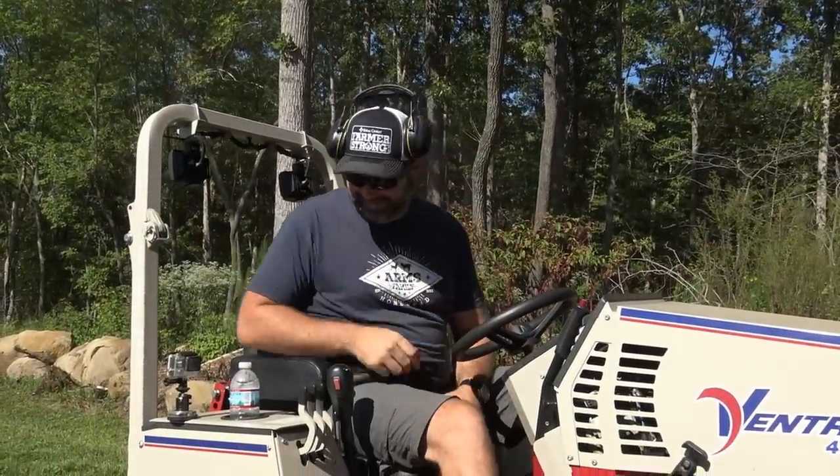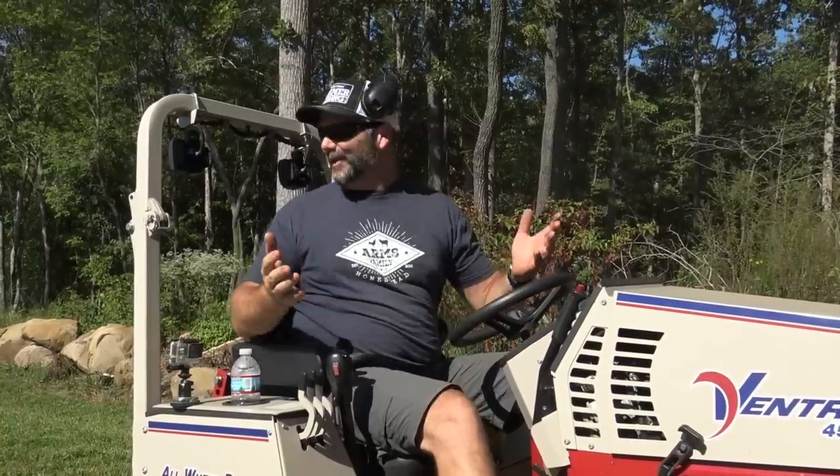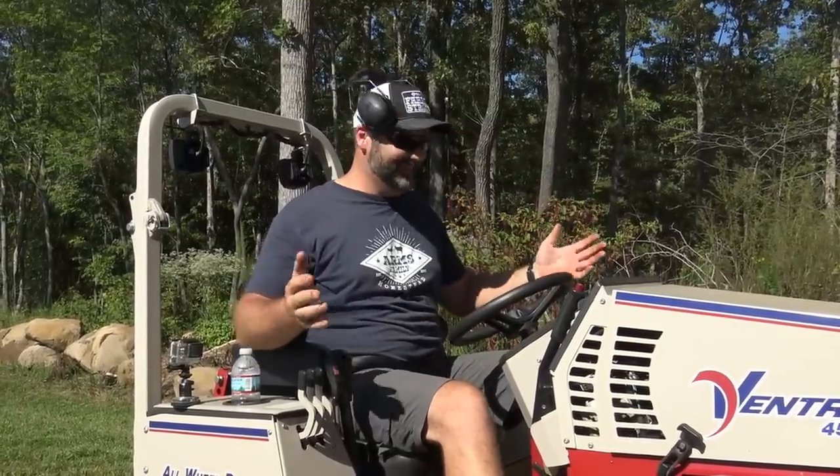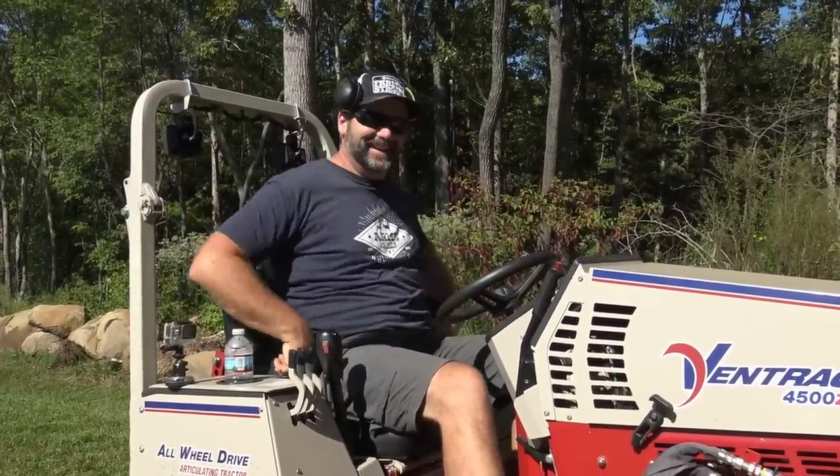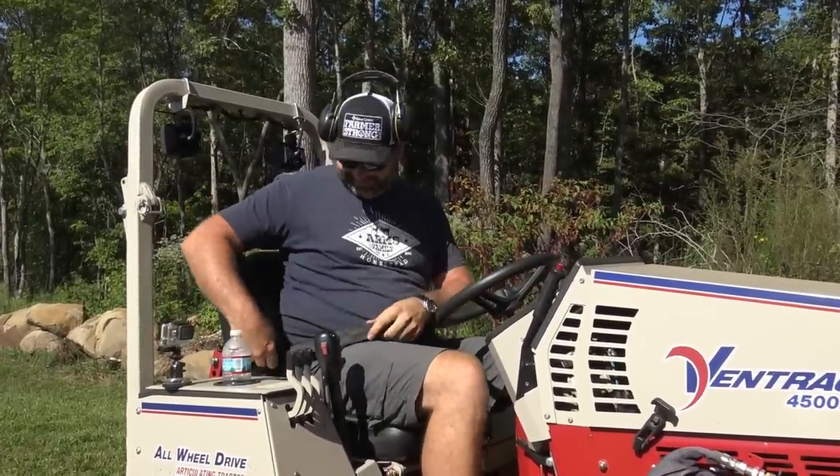Man, that thing is a monster — holy cow! I can't even imagine being able to mow my yard in like eight minutes. It's awesome, so cool. Thanks for letting me try this thing. Oh, you're so welcome — thanks for getting on it.